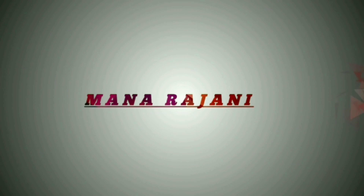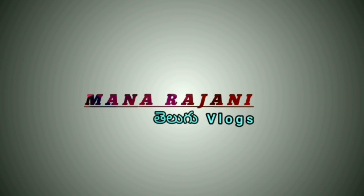Hi friends! Welcome to Manrajani Telugu Vlogs. I am Mirazanani. This is a very nice thing to share.